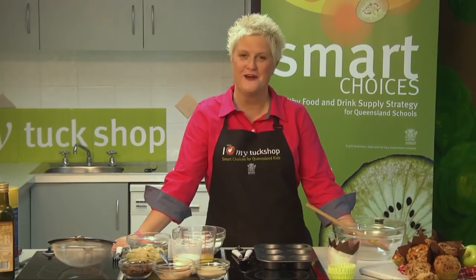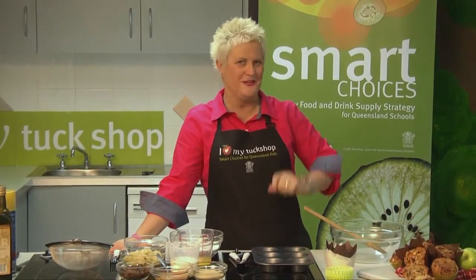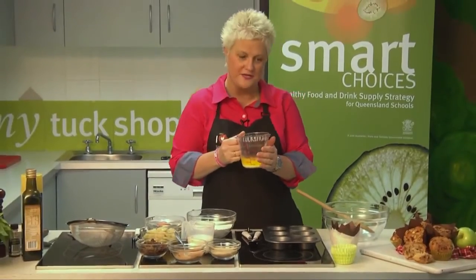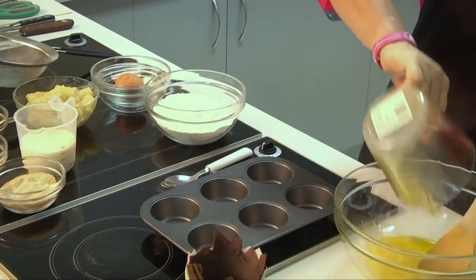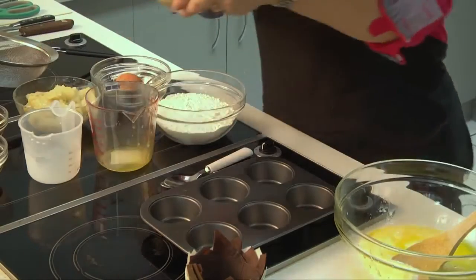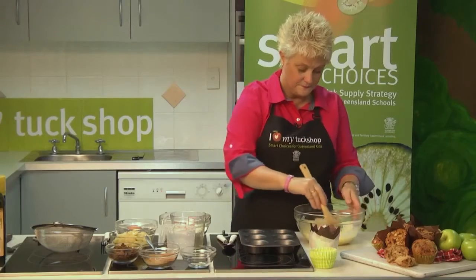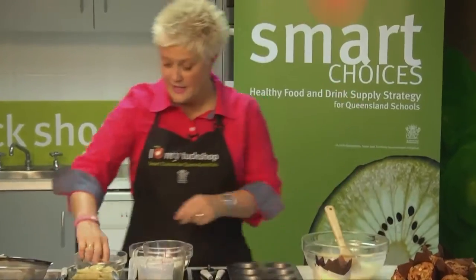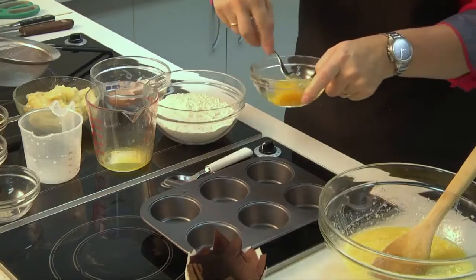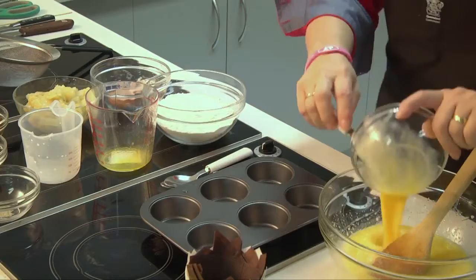On to our second snack — some apple and sultana muffins. It just takes one bowl: mix it up, put it in the oven and everybody's going to love it. We're going to take 125 grams of melted unsalted butter, just melt it in the microwave or a small pan. We're also going to add 200 mils of light skim milk, half a cup of raw sugar — give that a little mix — and one egg.